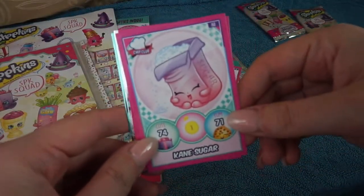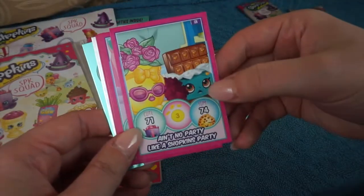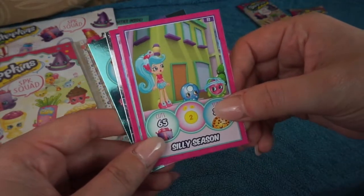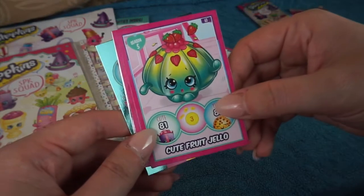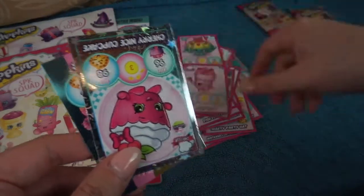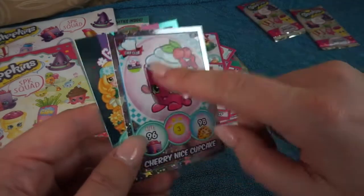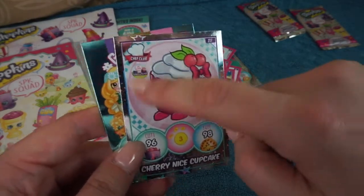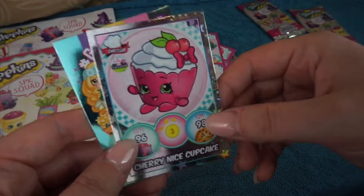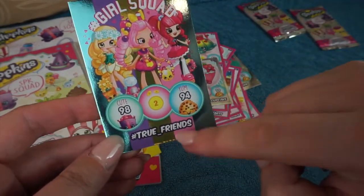Okay next up we have Cane Sugar, and then we have the Shopkins Cartoon again, Diana Dress for season 7, Silly Season, Cute Fruit Jell-O - it's a bit of a tongue twister - Berry Tubbs Chef Club. And we've got two shinies - a Chef Club shiny and one of the exclusives. So this must be one of the Topps exclusives - Cherry Nice Cupcake, that's a really cute one. And we have another Shoppies Girls Squad card - it says hashtag true friends.